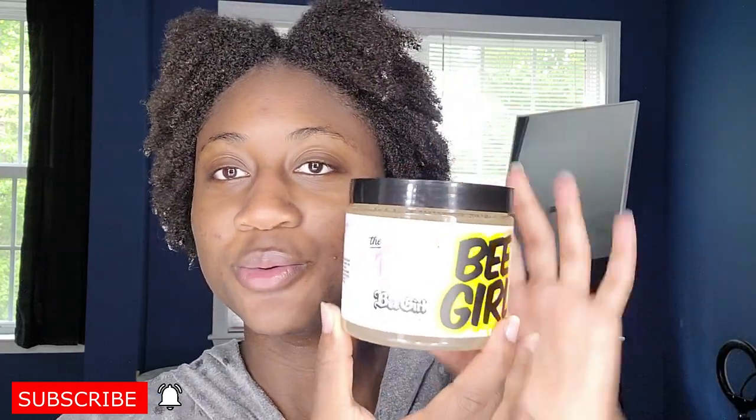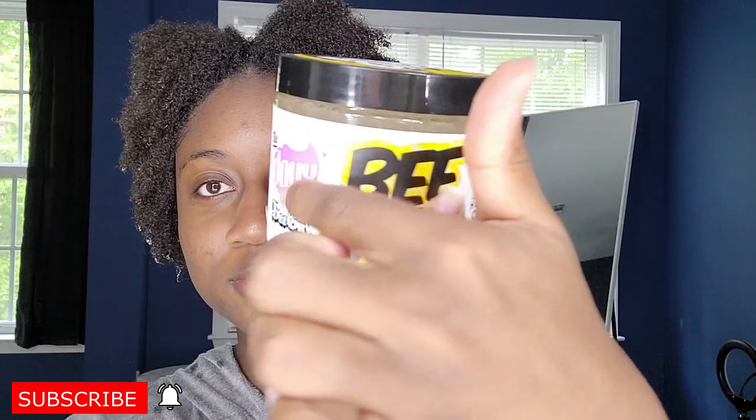Today we're going to be using a new product — By The Dew. It's her B-Girl collection. This is her Honey Curl Custard. I don't really use custards, I only use creams. I don't really use gel, but she has a gel that I absolutely love, and I use her foam as well. She has a whole new collection, B-Girl, and then she has her original collection. This is the one I'm using.